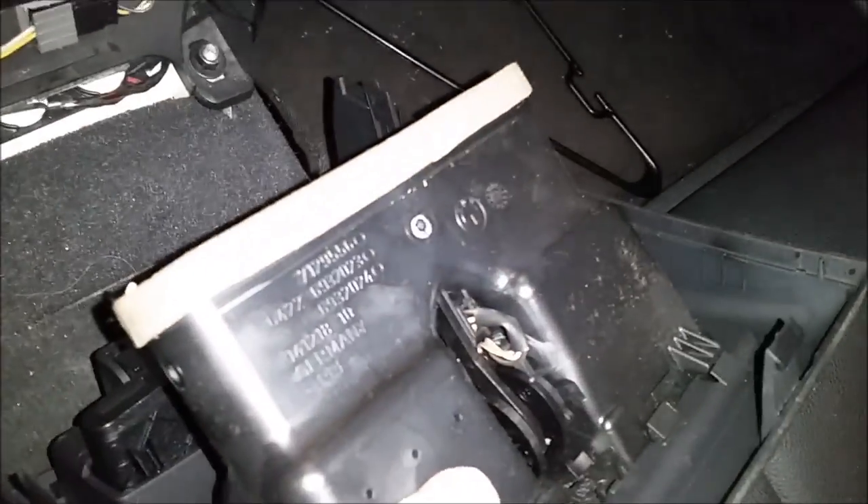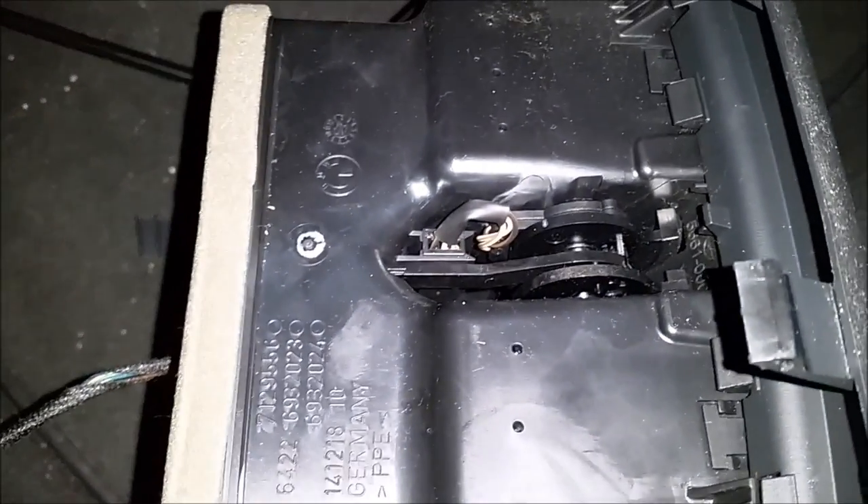I'm just going to set it over here to not have to undo that connector, but there is a connector right there that you just undo, and it should come off and be free if you need to remove it for any reason.